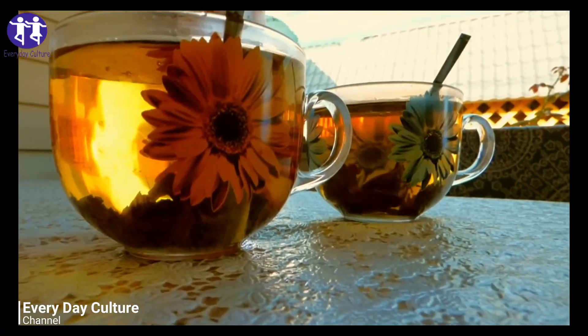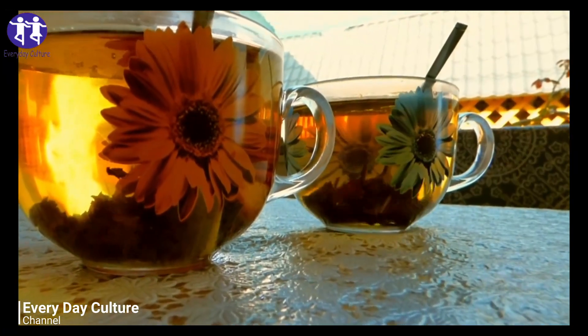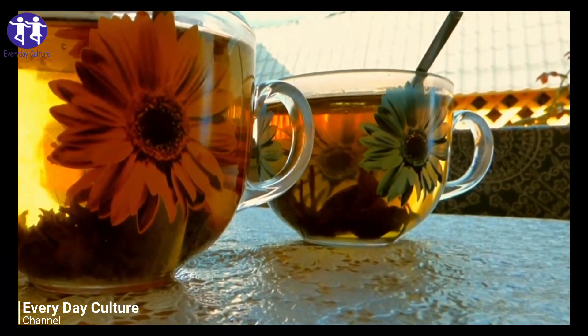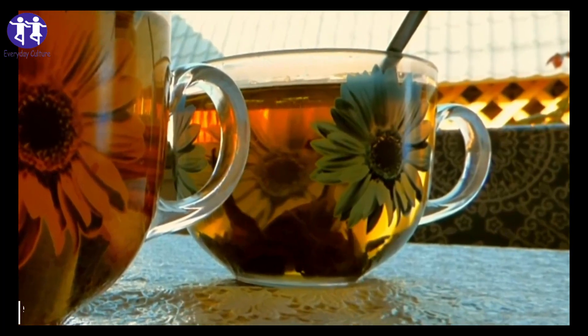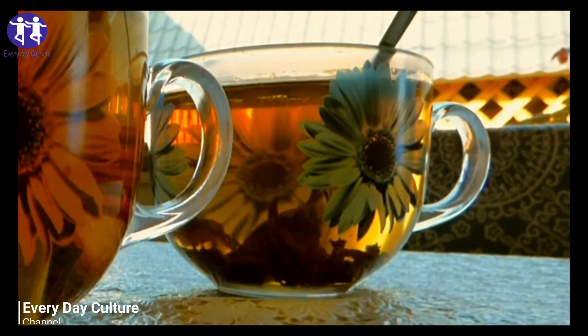The recipe is quite simple and can be made at home. All you will need is 2-3 cups of water, 2 teaspoons of anise seeds, 1 black tea bag, and 1 teaspoon of raw organic honey for taste.